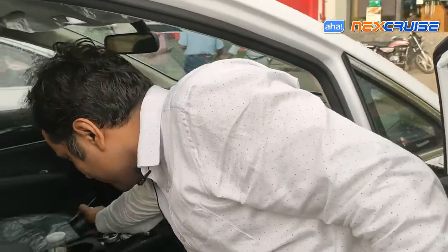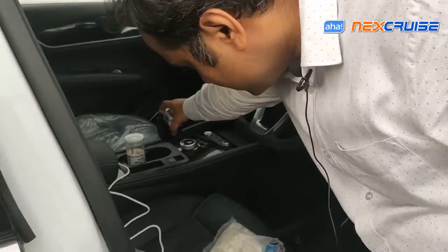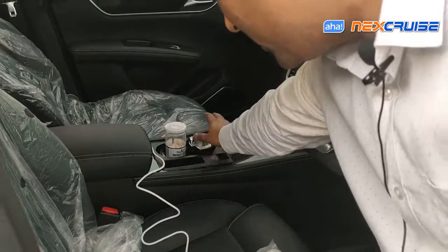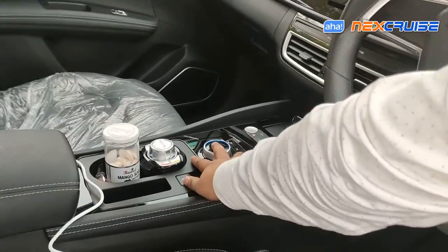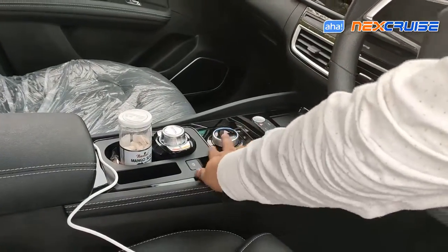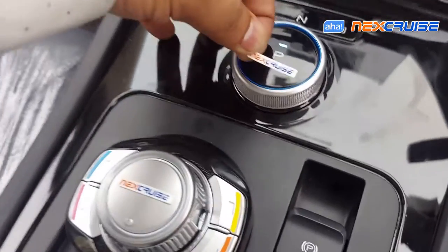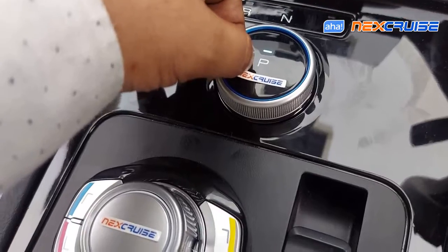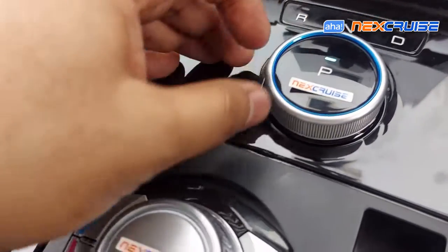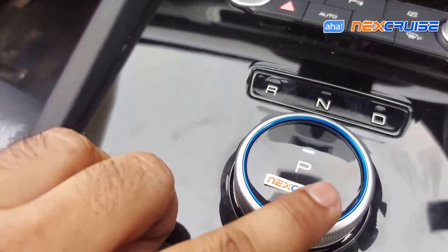That completes the installation. Top it off by putting the dial on right here on the bottle holder — it goes in very snugly. As you know, the main dial of the BYD itself serves as the cruise and cruise resume function. Don't forget to put the Next Cruise bubble sticker right here on the dial, because now your BYD E6 is powered by Next Cruise. The installation of Next Cruise for the BYD E6 is done — simple as that, just a 2-minute job. Hope you like this video, please stay tuned.